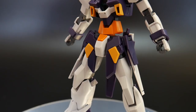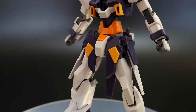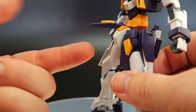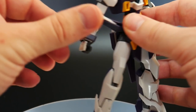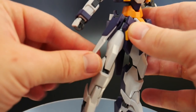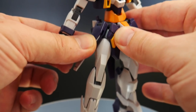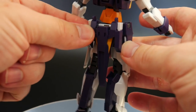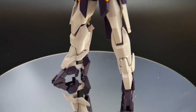Looking at the waist, the only noticeable difference from the H2 is going to be these front skirts, which look fine. I would say just cut them in half so you can get individual posability with each one. The side skirts can come all the way up and rotate forward but not back. On the back you can get a little bend, and it's also going to be holding the beam saber hilts in the back skirt.